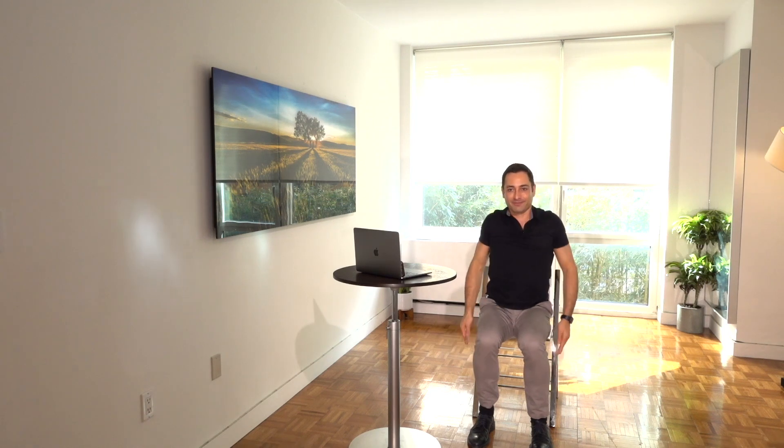Rolling your shoulders — we're going front to back.